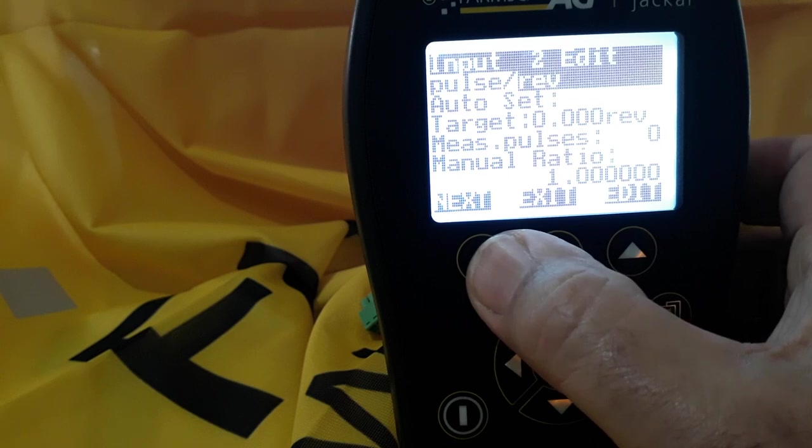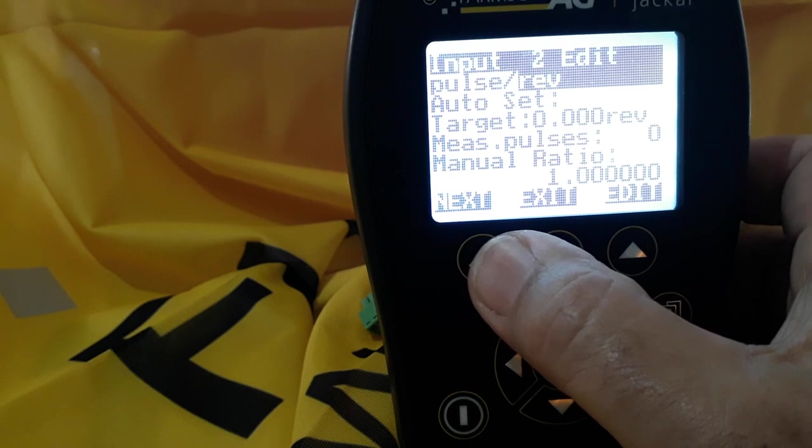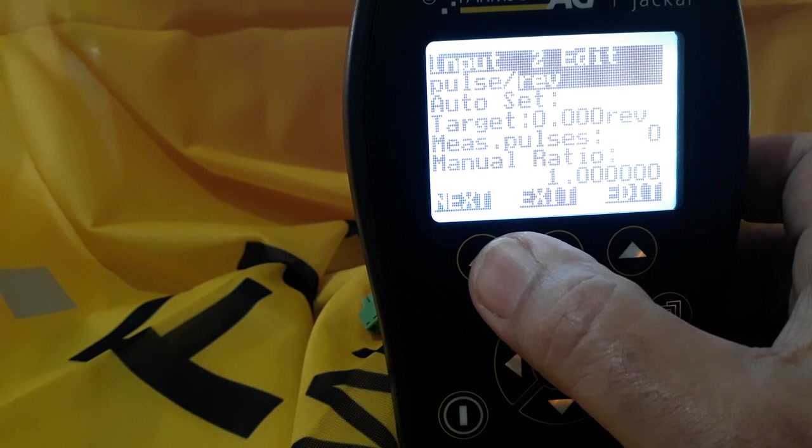You'll see at the bottom of the screen manual ratio is 1.0, that's assuming that you're getting one pulse per revolution. That would be correct on a magnet on a standard shaft, but if you're using, for example, a proximity sensor, then you may have up to 19 cogs on a sprocket.